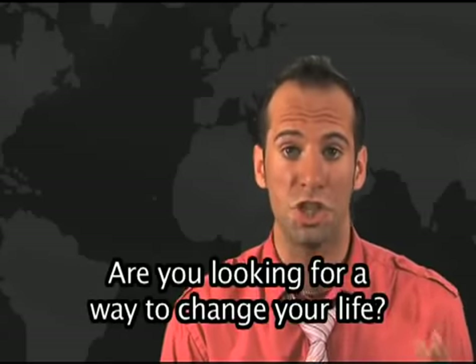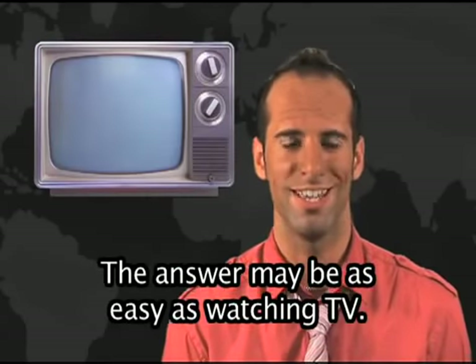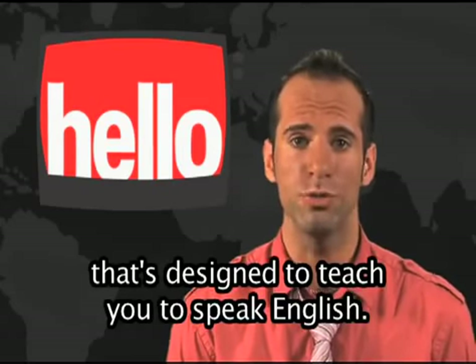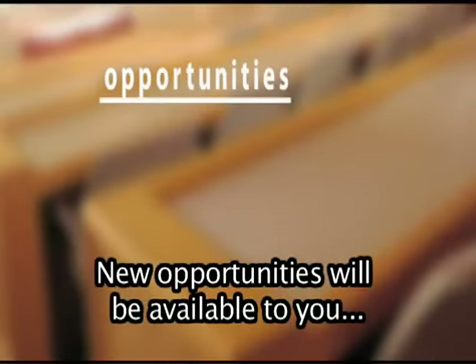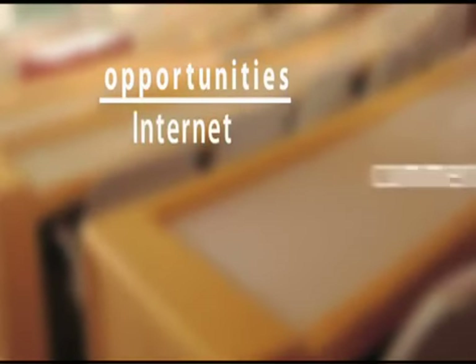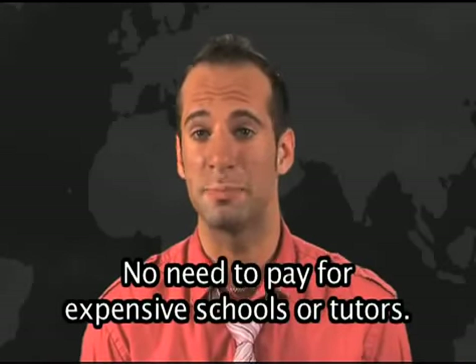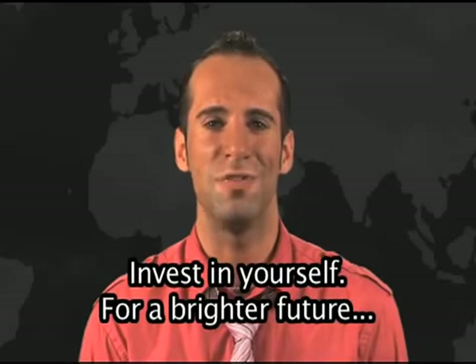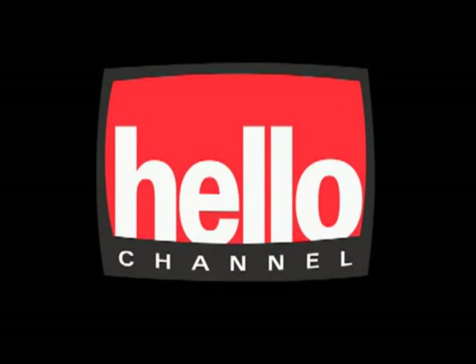Are you looking for a way to change your life? The answer may be as easy as watching TV. Introducing Hello Channel — an exciting new channel designed to teach you to speak English. New opportunities will be available to you when you learn the language of the internet, commerce, travel, and diplomacy. No need to pay for expensive schools or tutors. You can learn English by watching Hello Channel. Invest in yourself for a brighter future. Say hello.